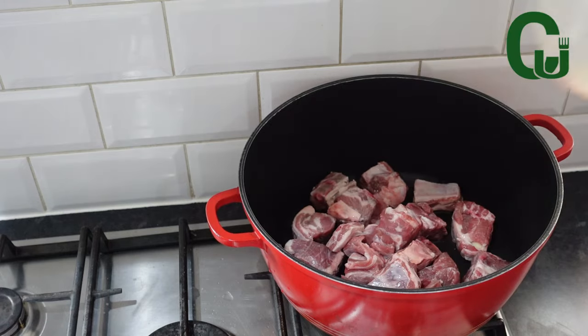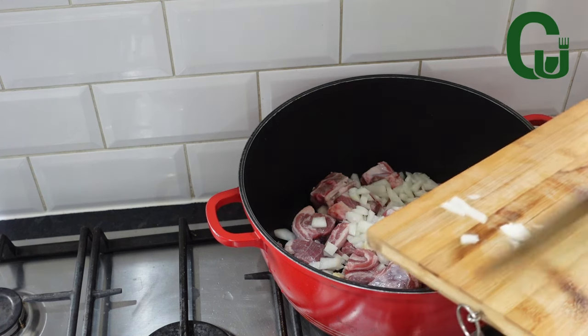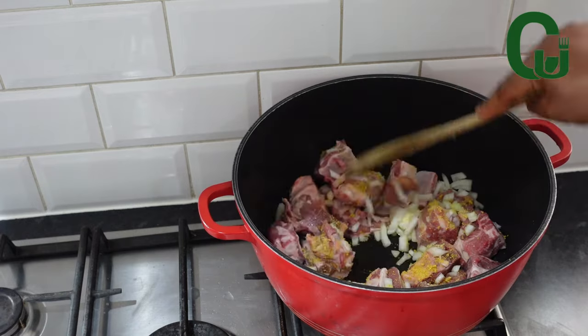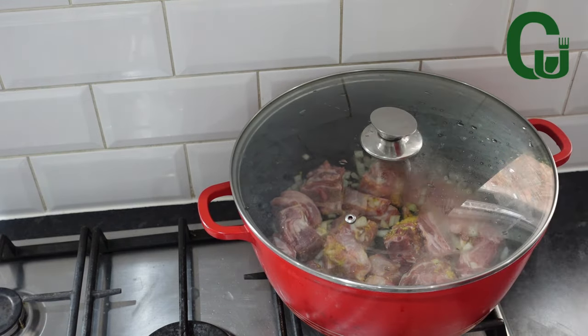I will be using banga concentrate and two bags of extra large frozen spinach, goat meat, cow skin or cow tripe, and dry fish. Cook your proteins with onions, seasoning cubes, and salt. Stir very well to combine, cover, and allow it to steam for a while before adding water.